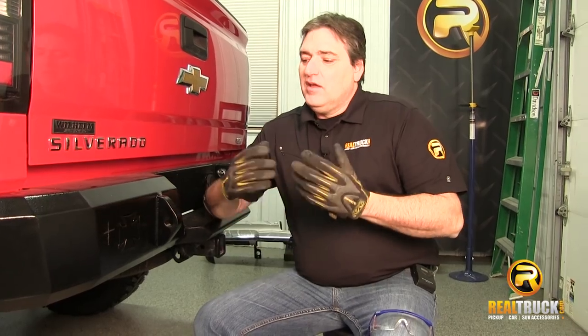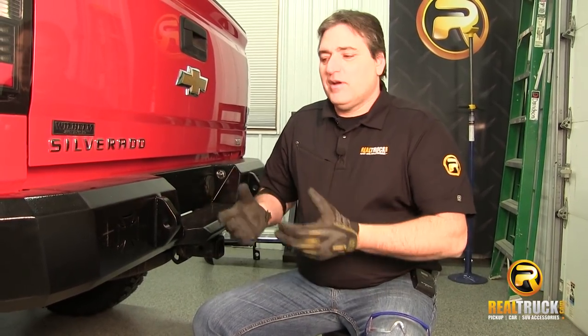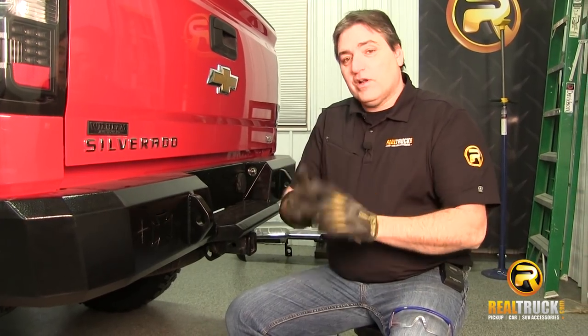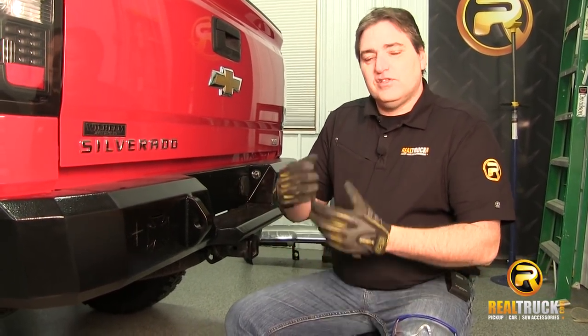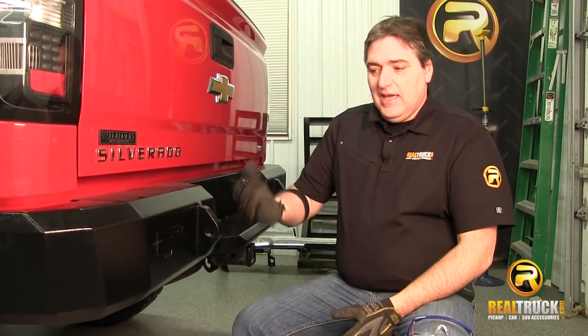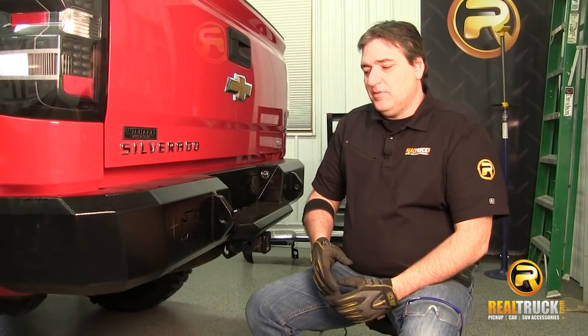Hey guys, John here with RealTruck.com. Today I'm going to show you something that a lot of people have been asking about. I put these new aftermarket bumpers on my truck — now what do I do about my sensors? We're going to show you how to drill out the holes on your bumper so that you can reattach your sensors and get everything working the way it's supposed to.